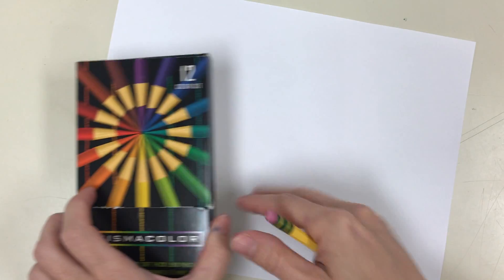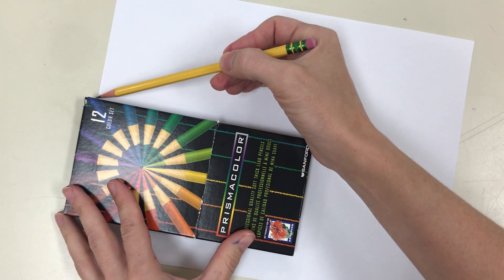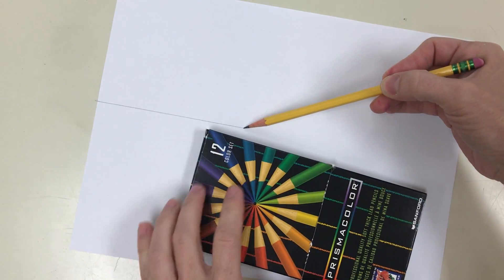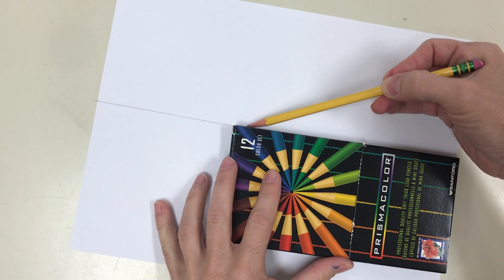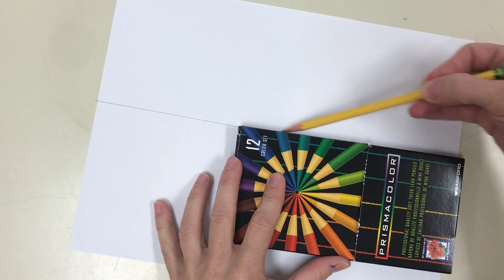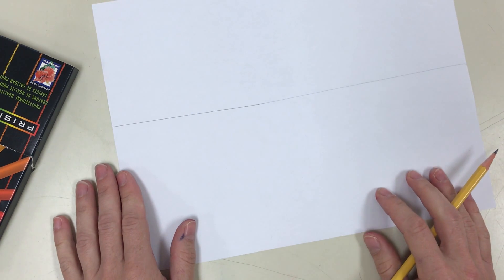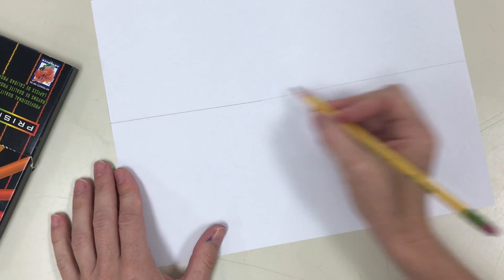To start out we are going to draw something called a horizon line. When you're outside, this represents where the sky meets the ground. If you're inside, this represents whatever is level with your eyes — if you were looking straight out, not up or down, but just straight out. So sometimes it's also called the eye level line. Go ahead and draw that across your paper.